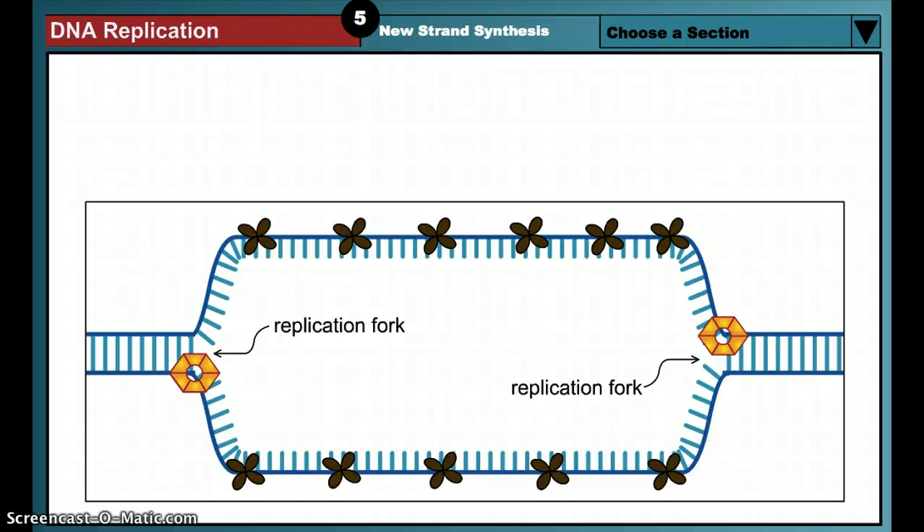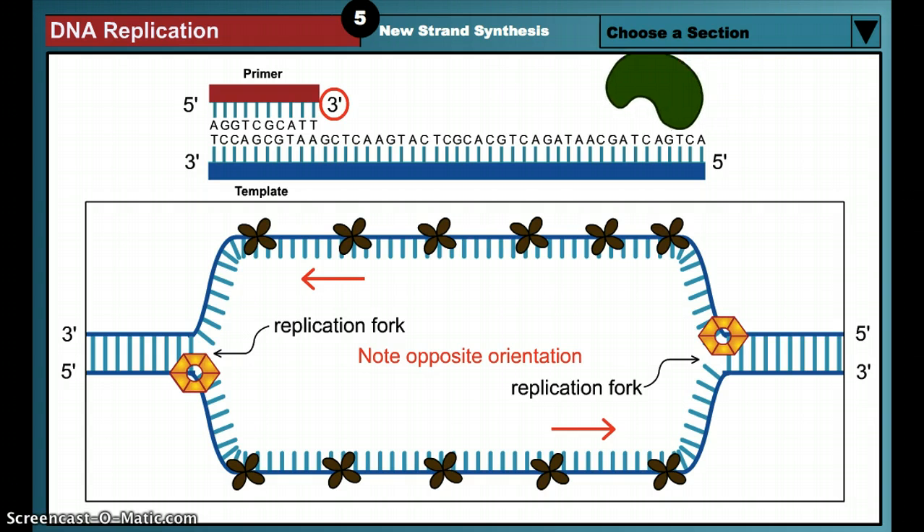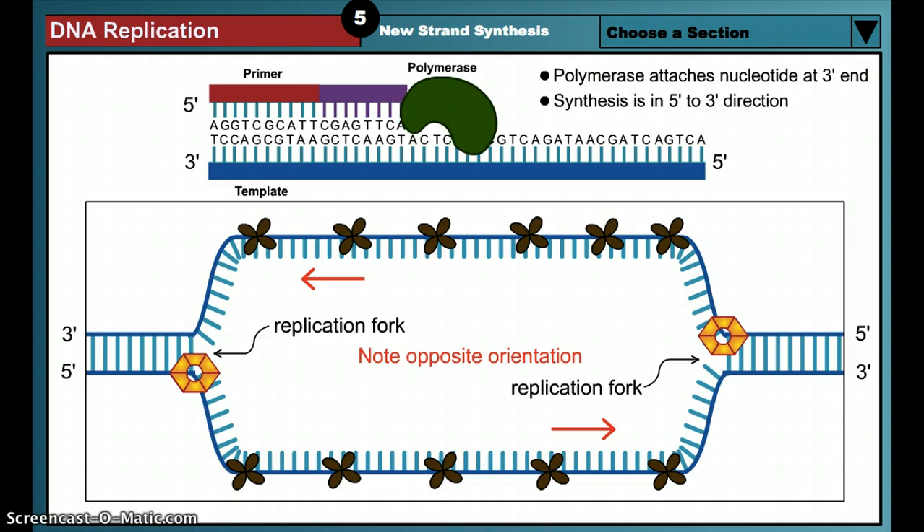Now that they are separated, the two single DNA strands can act as templates for the production of two new complementary DNA strands. Remember that the double helix consists of two anti-parallel DNA strands with complementary 5' to 3' strands running in opposite directions. Polymerase enzymes can synthesize nucleic acid strands only in the 5' to 3' direction, hooking the 5' phosphate group of an incoming nucleotide onto the 3' hydroxyl group at the end of the growing nucleic acid chain. Because the chain grows by extension off the 3' hydroxyl group, strand synthesis is said to proceed in a 5' to 3' direction.